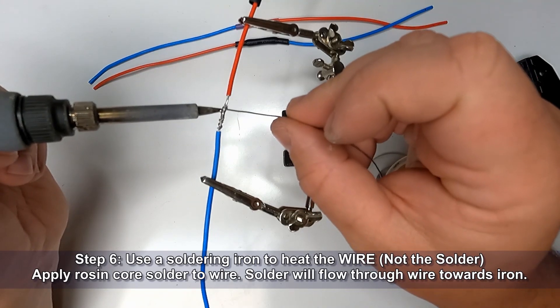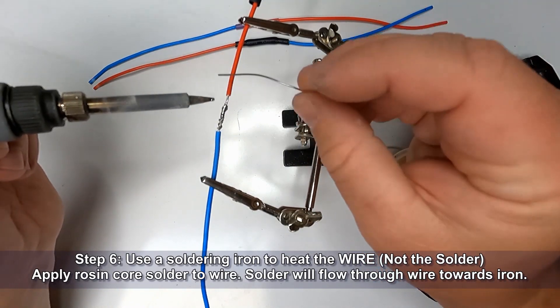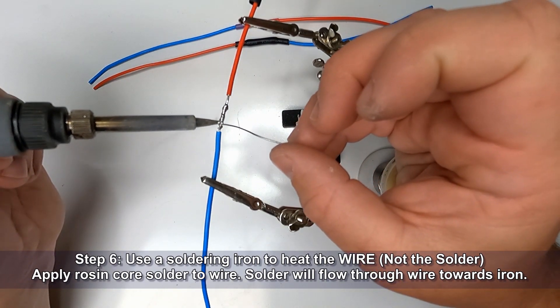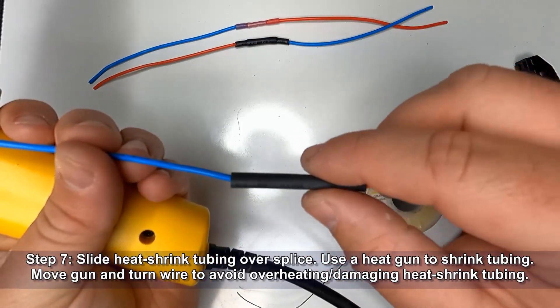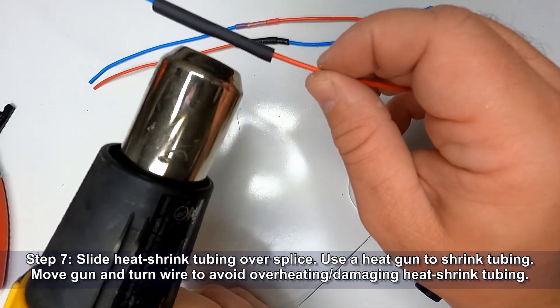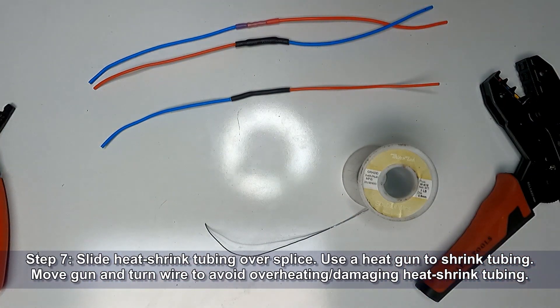Now we're ready to solder the connection. Use the soldering iron to heat the wire, not the solder, and apply rosin core solder to the wire. Solder will flow through the wire towards the iron, making the solid electrical connection. Go ahead and slide the heat shrink tubing up over the splice and use a heat gun to shrink the tubing down. Move the gun and turn the wire to avoid overheating and damaging the heat shrink tubing.